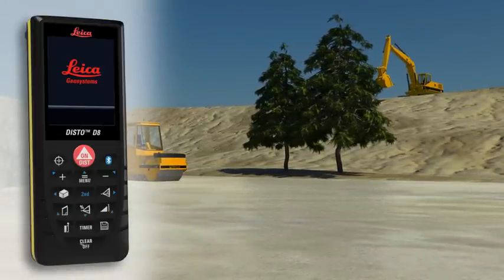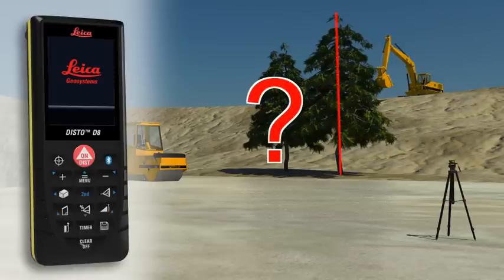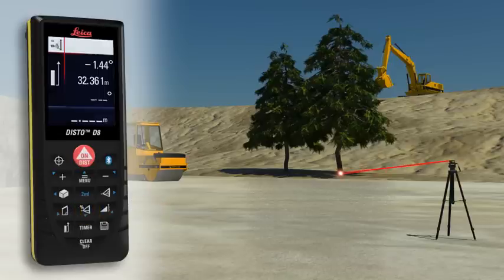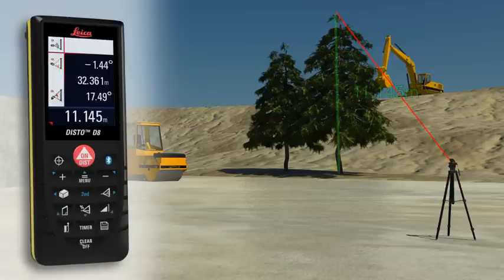Not always a suitable reflection point is available, for instance if the height of a tree or a building needs to be measured. No problem for the Leica Disto D8. Point with the laser to the lower target of the requested height and trigger a distance and tilt measurement. Then direct the digital point finder on the upper target and carry out a tilt measurement. The result is shown in the display.